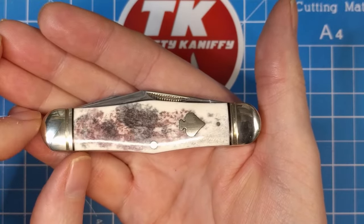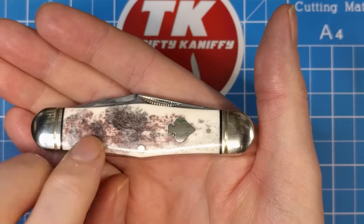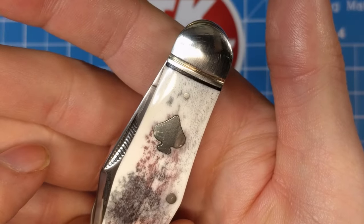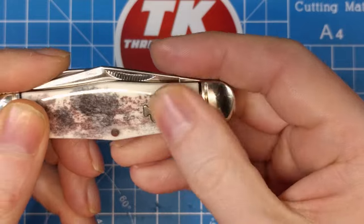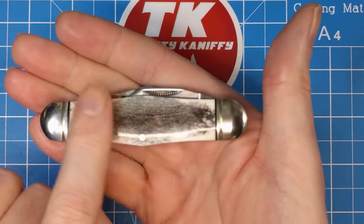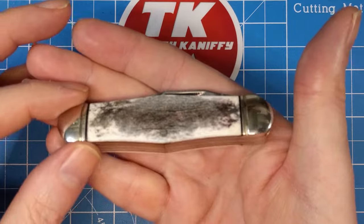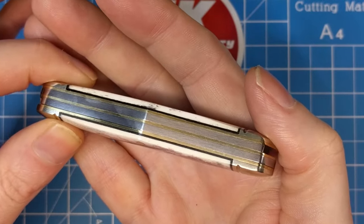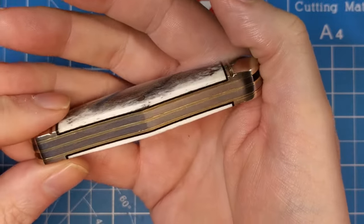We've got really nice bolsters with good fit and finish — not feeling any stepping from the handle to the bolsters. We've got the black underliners, nickel silver pins, and also the nickel silver shield. That spade shield is a really nice inlay — just a really nice design on this handle. It feels good across all the edges, very comfortable, no rough edges. On the bottom we've got stainless steel springs with brass liners and the black underliners, and I'm not seeing any gaps, so fit and finish is very good.